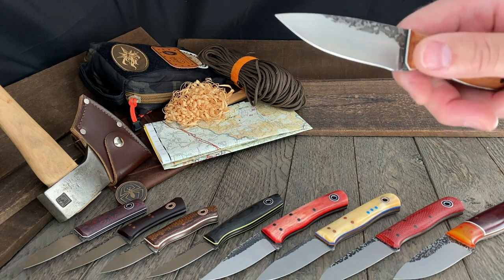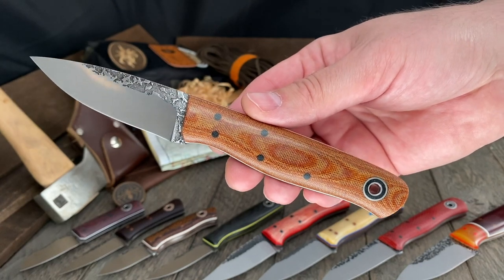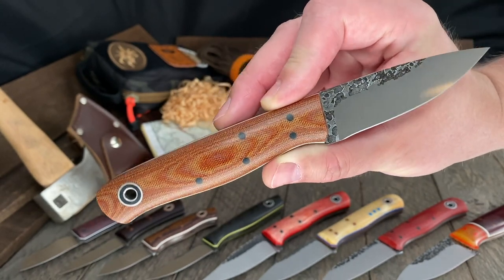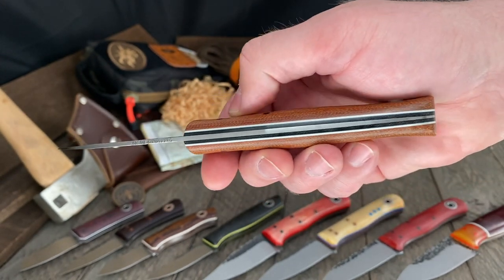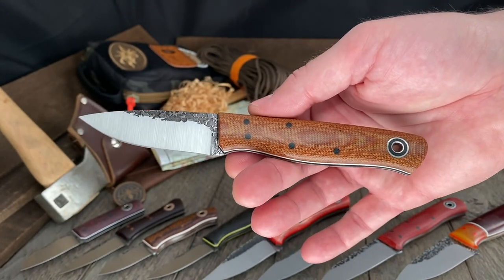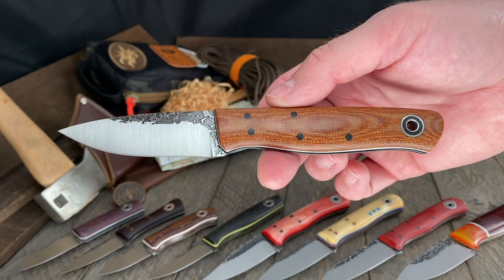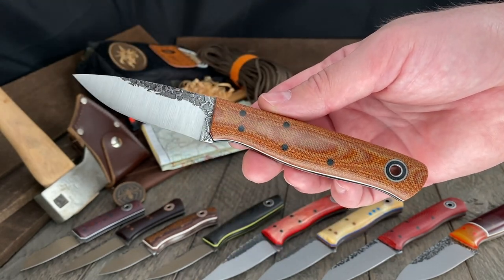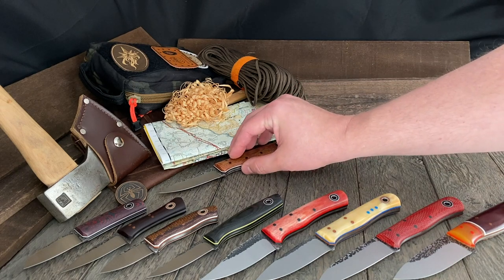If that last one was too fancy, here's the simple hard-working version. Natural canvas micarta, black liners, white pinstripes, 3/32nds A2. A beautifully done taper on the tang. Three and three-eighths inch blade, seven and five-eighths inch overall — a little bit longer than the Hiking Buddy with a more open handle design. Great in a pocket sheath or a belt sheath.